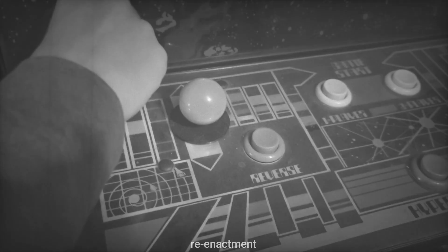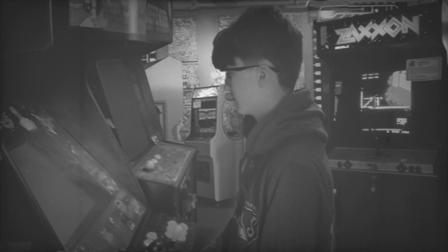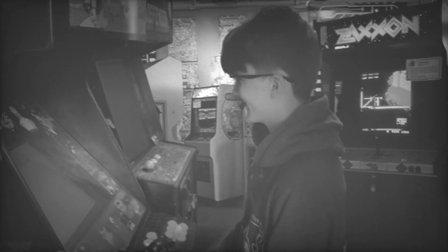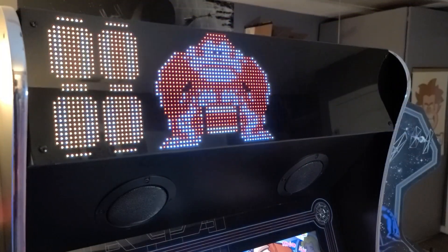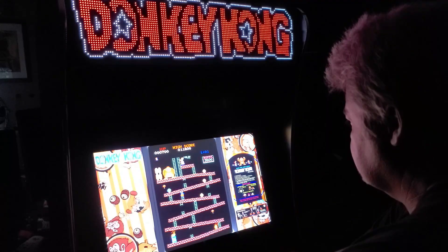Back when I was a youngster, I loved going to the arcade. It wasn't just for the games, but for the experience — the lighting, the sounds, the flashy marquees, and of course meeting up with friends. Today you can bring that arcade experience home with the Legends BitPixel marquee on your Legends Ultimate. Let's check it out right after this.